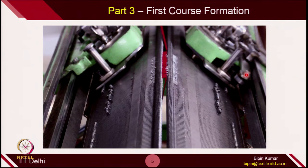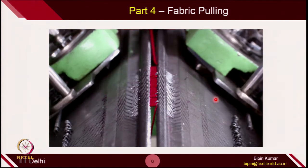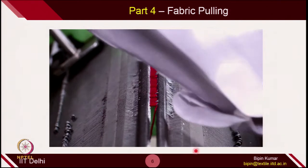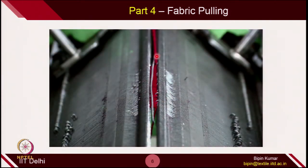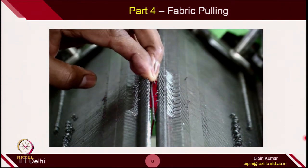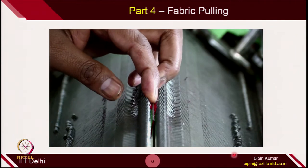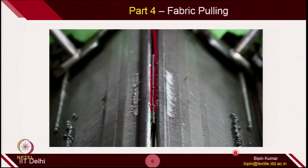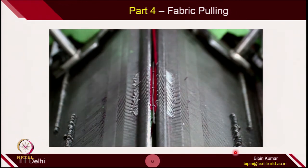Once this is done, we need to create a mechanism to pull the fabric in the downward direction. For pulling the fabric, we need a metallic bar that has to be pulled by dead weight. The dead weight pulls this metallic bar downward, and because of that, all the loops being formed are pulled in the downward direction. This was also done in the single bed machine with the help of a comb — if you see Demo 2, you will see the functioning of the comb.